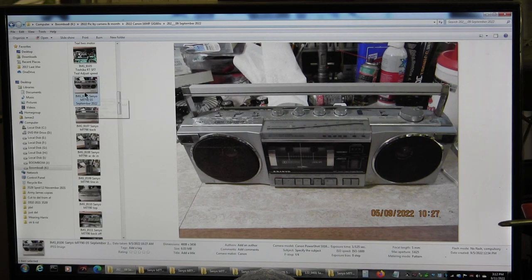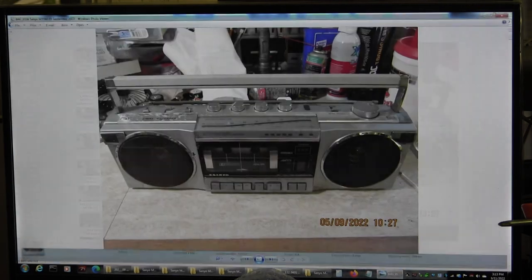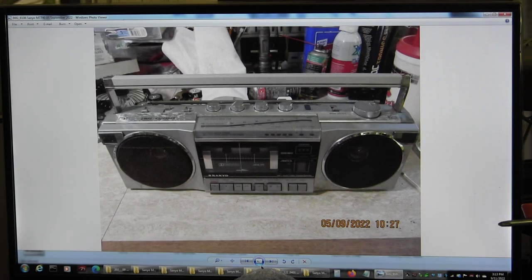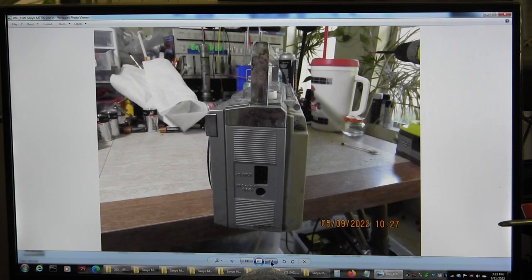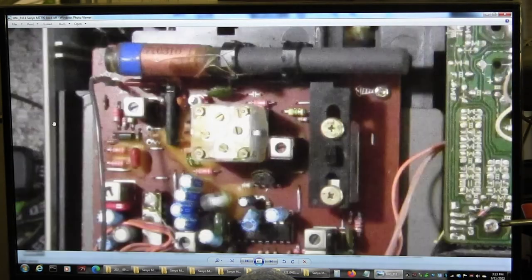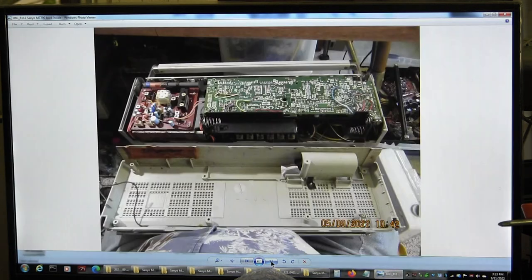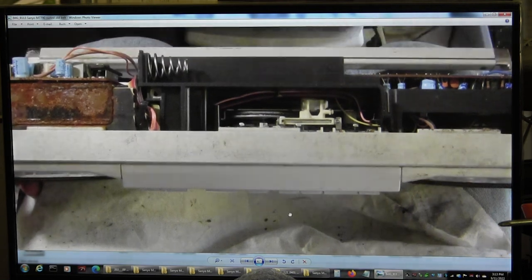Let me start with the pictures I took starting September 5th. This is the front, that's the back, that end, that end, the top. Open it up and make a note of the antenna wire. Then both halves open.